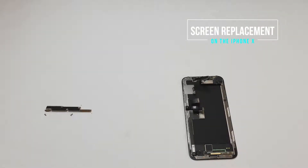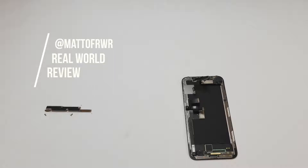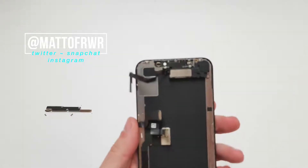Hello everyone, this is Matt from Real World Review, and today I'm going to show you how to change the screen on your iPhone X. Now to make this video short and to the point, I will assume that you've already seen the video of me removing the screen. If not, there's a link in the description, and there should be one on the top of this video.